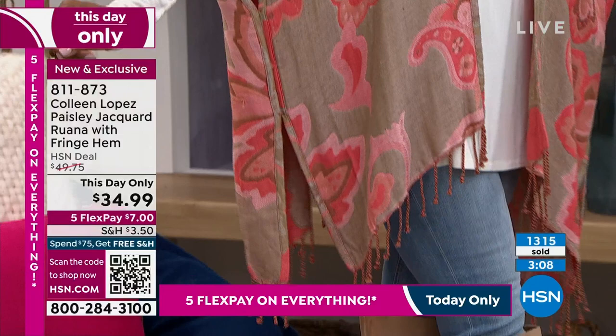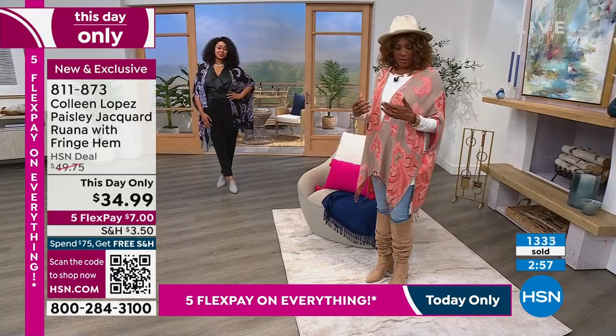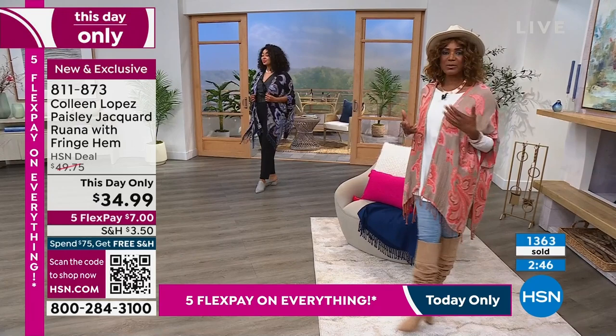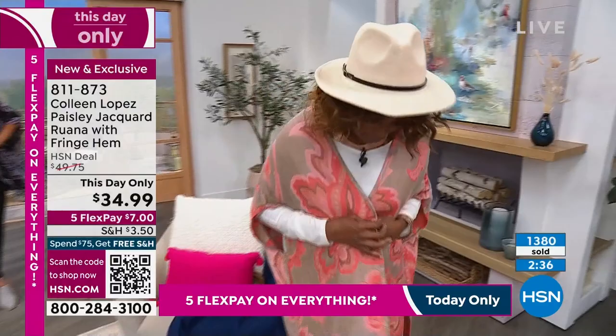Normally Ruanas are a lot more expensive — you get a gorgeous jacquard Ruana like this, you don't find these for 35 bucks. You don't find them for our regular price of $49. They just marked this down today, and by the way that price goes back up 15 dollars higher at midnight eastern time. That coral is so pretty — I love both sides. I love the pattern, I love the construction — I was looking at how it's made, and I just love the way it's put together.